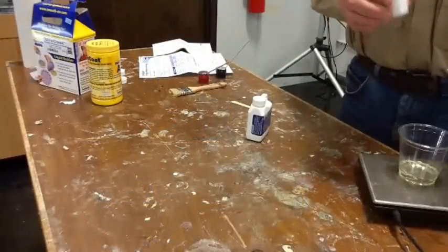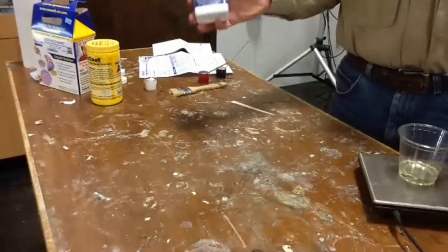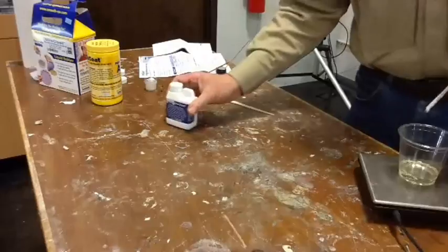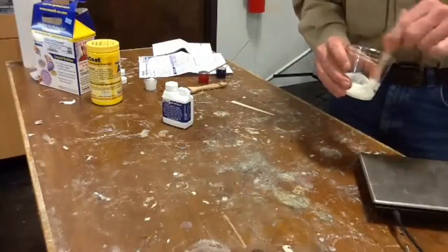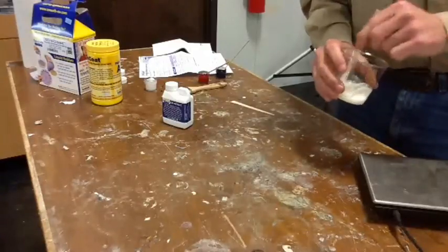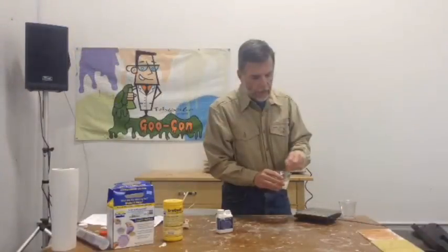Normally you're not supposed to tinker in the A, you're supposed to tinker in the B. But in this particular case it's 10 to 1, and there ain't a heck of a lot of B to tinker in. So I'm going to tinker in the A. And I'm going to start off by throwing in some white, because I want to make an opaque coating.